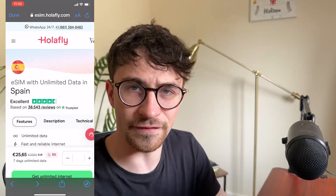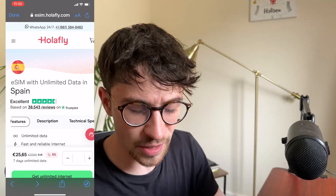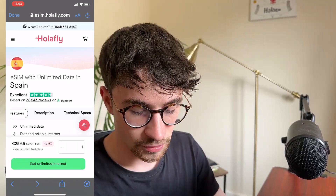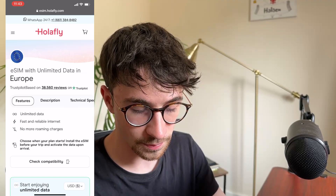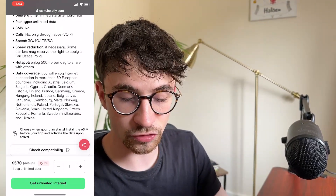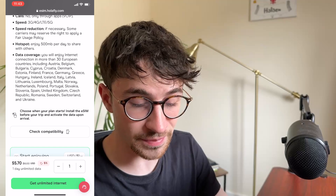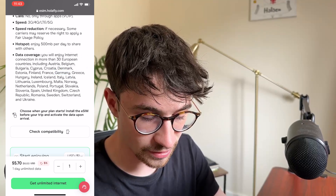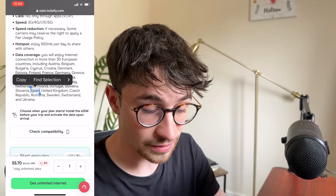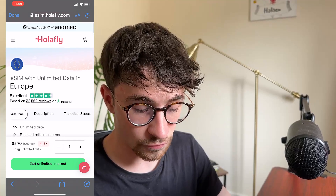However, if you are traveling across various countries — say Spain, Germany, and Italy across Europe — it's going to be very expensive to buy individual data plans for each. Instead, we can search for Europe in the search bar. If we go over to the technical specs, we can scroll down and see all of the countries this data is available in. With this European SIM card, we have Germany, Italy, and Spain all covered. Just make sure that the countries you are traveling to are actually mentioned there before you buy.